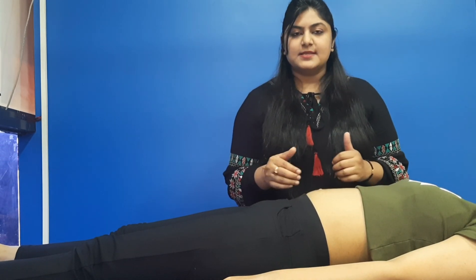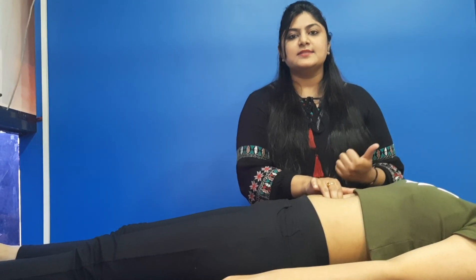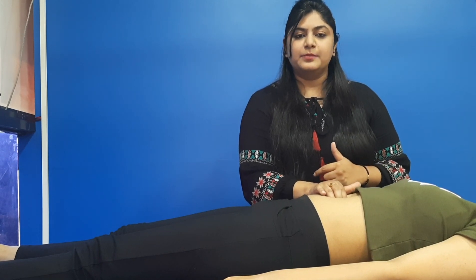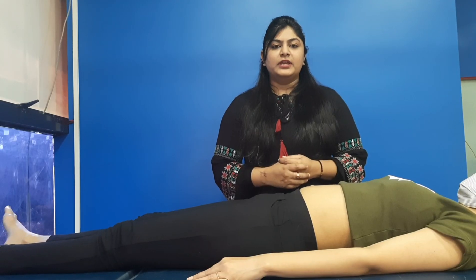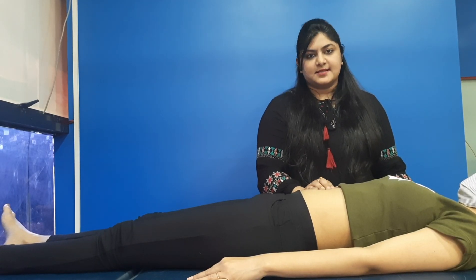How to check the diastasis recti: keep your three fingers on the linea alba. Linea alba is the linear vertical line from your diaphragm to your lower abdominals. When we put our fingers, just press a little bit inside — you will feel the split of the muscle. For healing the rectus abdominis muscles, we have various exercises.